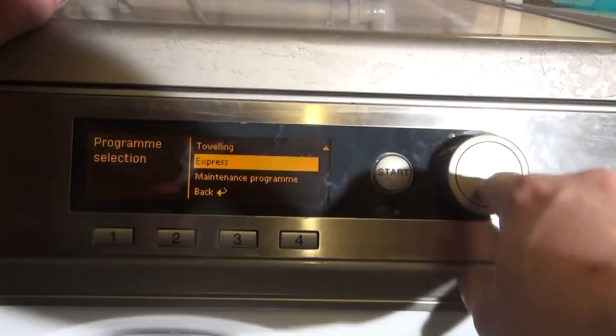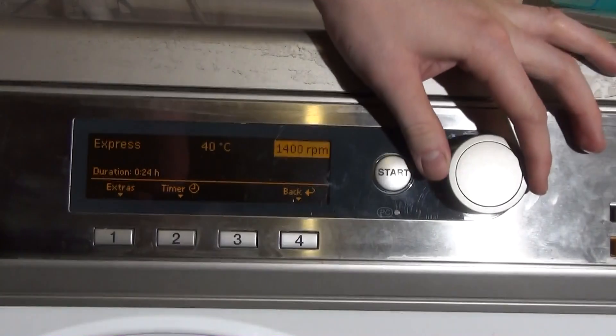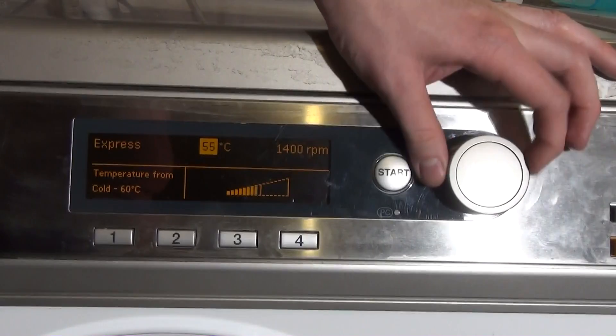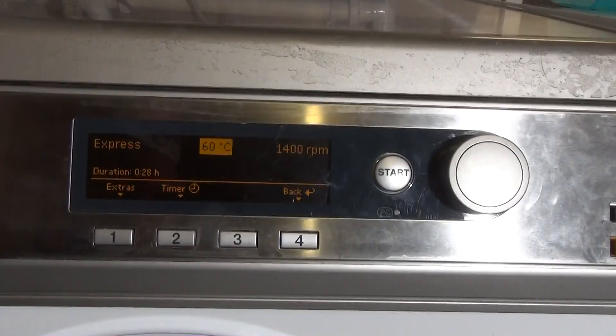Then we've got Express — again max spin 1400, which is quite cool. You can go up to 60, and at 60 it's 28 minutes — exactly the same as Quick Wash. But Quick Wash at 40 is four minutes longer than Express at 40, which is really weird. So pretty much Express and Quick Wash are essentially the same.